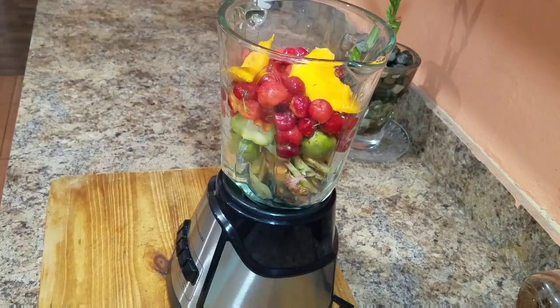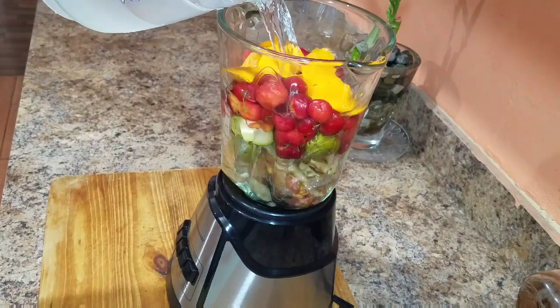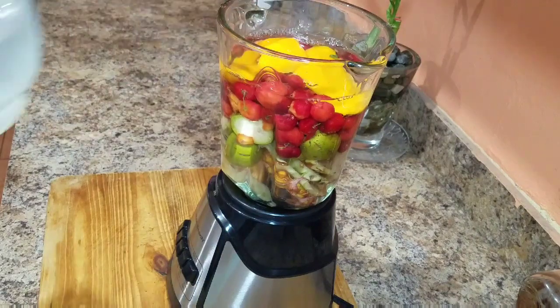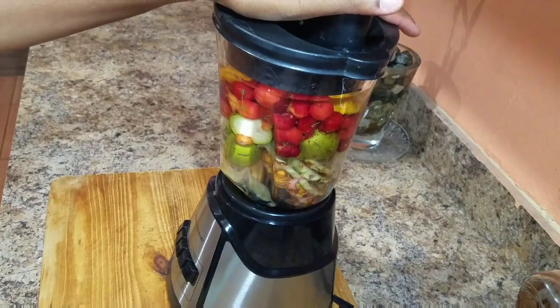So I had some pineapple the other day and I decided I'm not going to throw away the skin from the pineapple — I'm going to use it for this awesome juice. So I went ahead and added the pineapple skin to my blender. I also added the June plum, some cherries, and some mangoes.